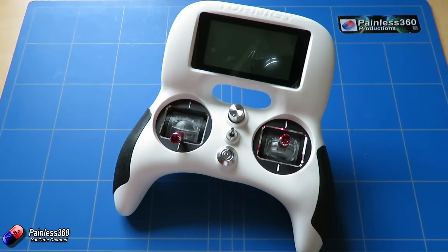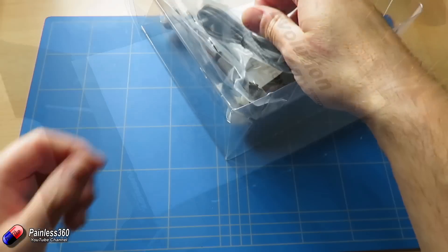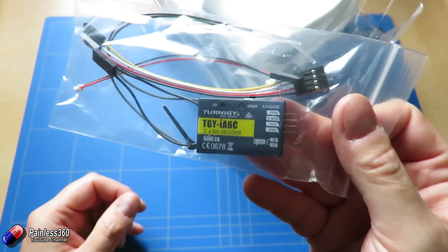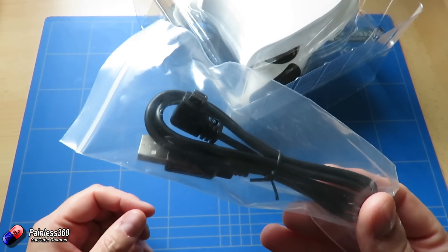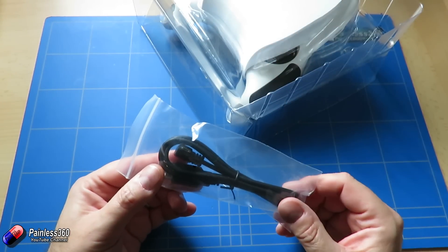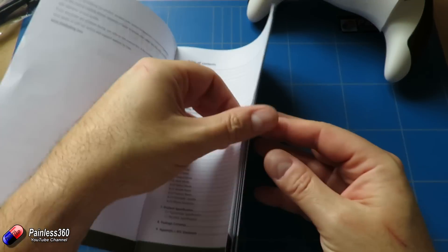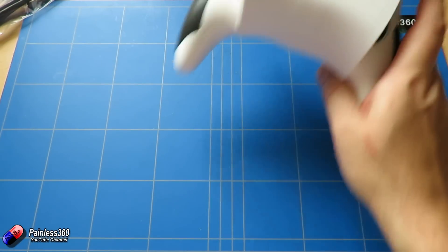Let me show you how it comes in the box. You get the radio itself, you get the gum shield already installed, and you get a receiver — this is the Turnagy iA6C receiver. This one has both PPM and S-Bus outputs, so it's very much aimed at multi-copter pilots. You get a USB cable, which is handy for using it on a PC simulator but also needed to charge the battery, because this one does not run on AA cells — which for me is a bonus. Finally you get the manual, which goes through all the main settings.